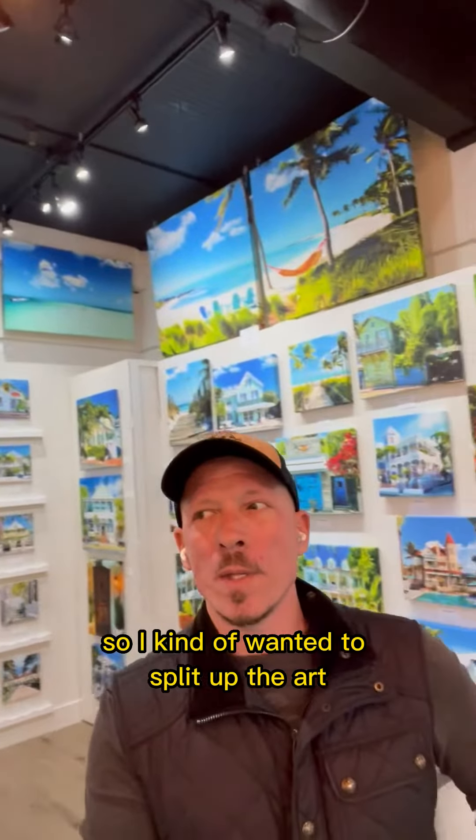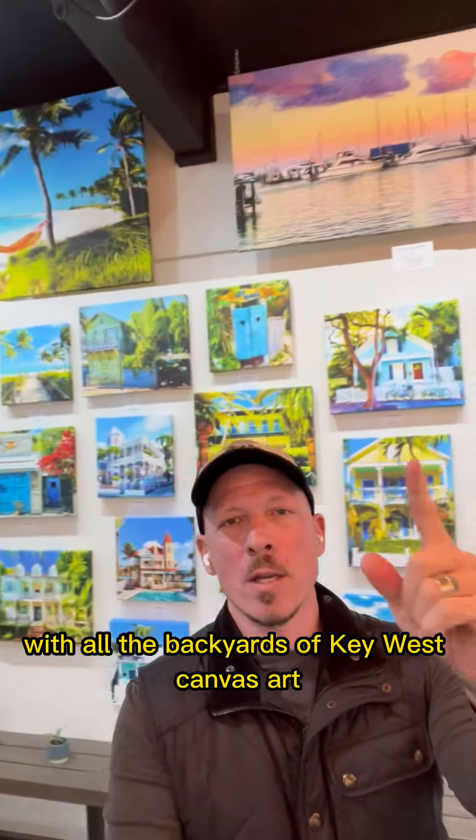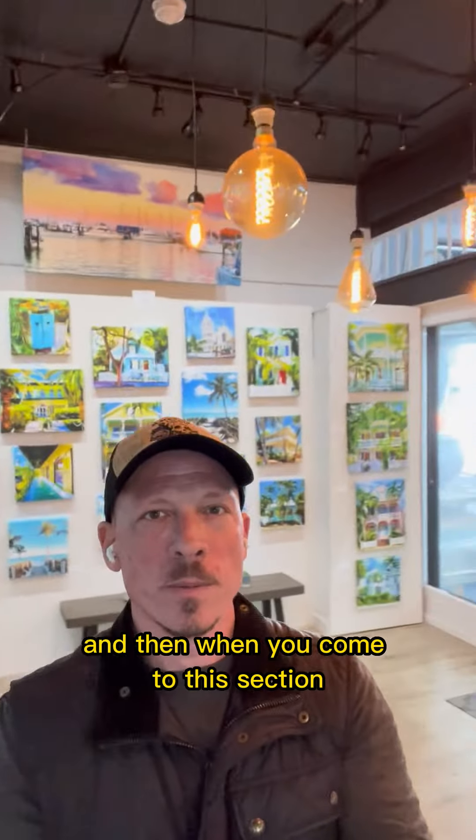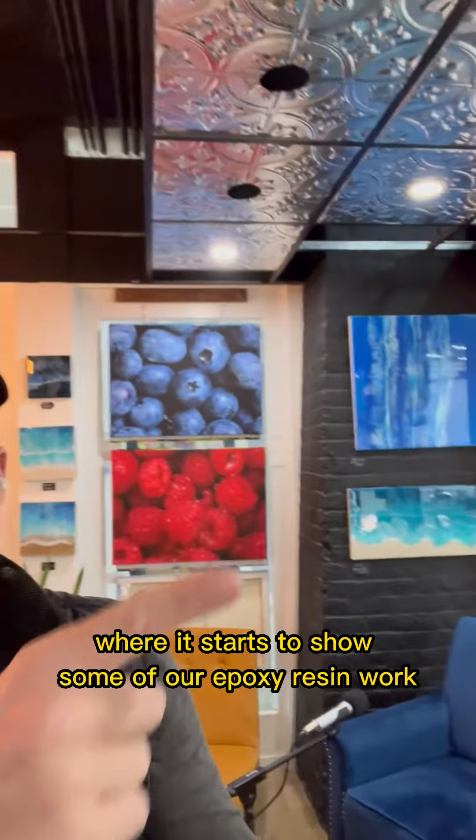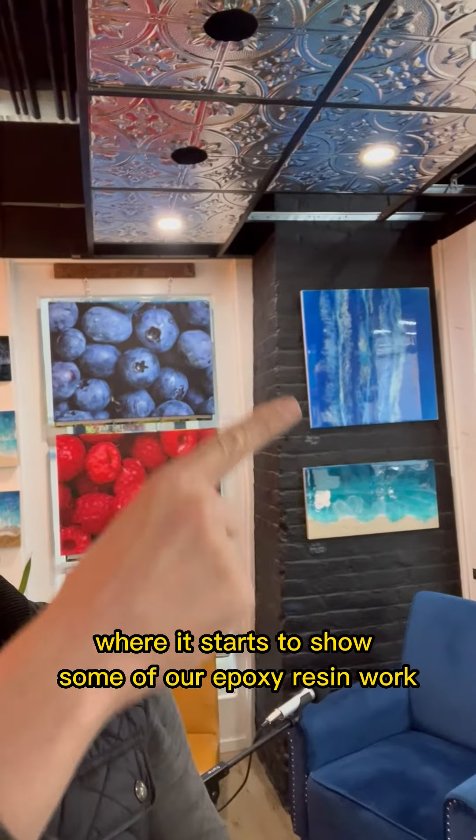I kind of wanted to split up the art, with all the Backyards of Key West canvas art that's over here, and then when you come to this section it kind of has a little bit of a split where it starts to show some of our epoxy resin work.